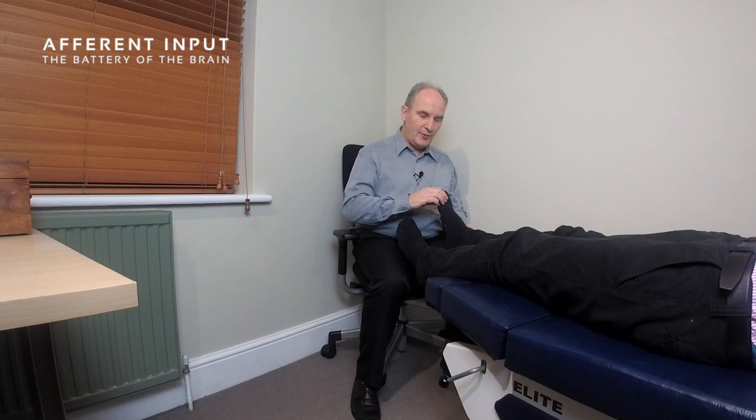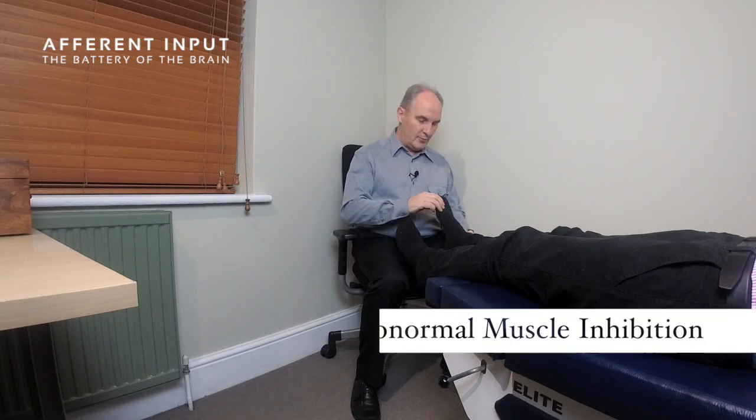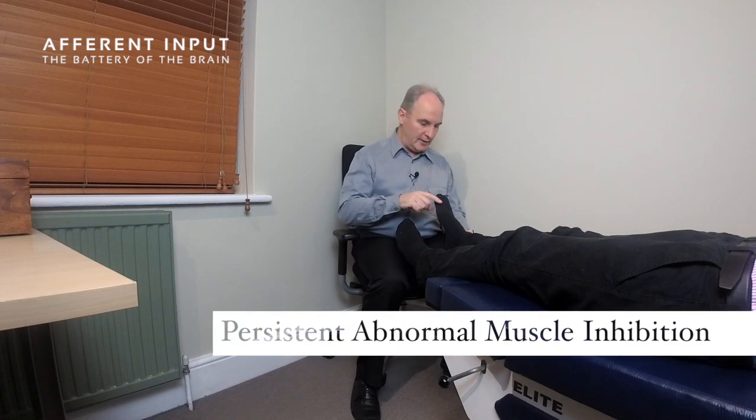I'm going to show you today the five most useful muscle tests for the feet. Feet are very important — if you don't have the feet right, nothing above there is going to be right. What we're going to be looking for is persistent abnormal muscle inhibition. Whereas a lot of chiropractors look for subluxations, we're going to be looking for PAMIs — persistent abnormal muscle inhibition.